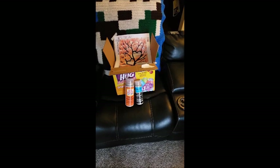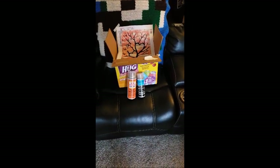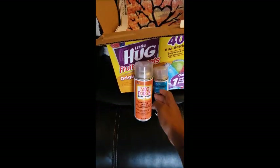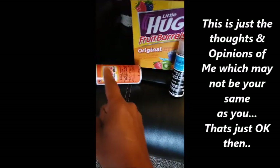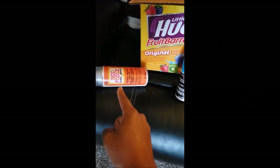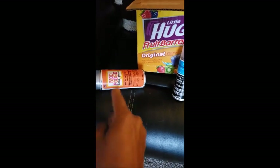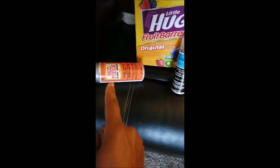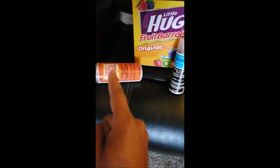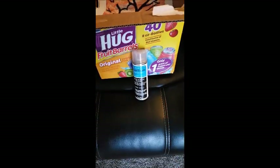First you have to pick which sealer to use. A lot of people use Mod Podge — don't do that. We're not going to use that. We're going to use this one. Do not put Mod Podge on your work — it will dull the shine like nobody's business. Believe me, I know because I did it and I was so mad. Use this one instead — it will not dull your shine.